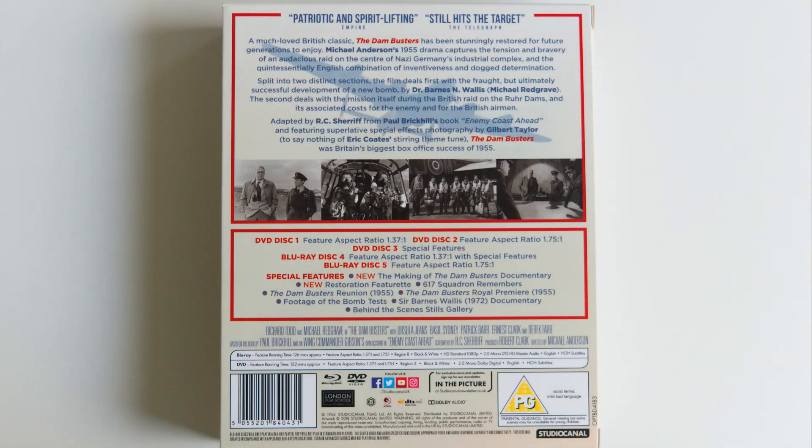On the back it has the synopsis and explains the information on all the discs - there are quite a lot and it took me a while to understand which is which. There are also some black-and-white images from the film. The box itself is very sturdy, which is a sign of a good quality release - when these outer boxes are flimsy they just haven't put any effort in.